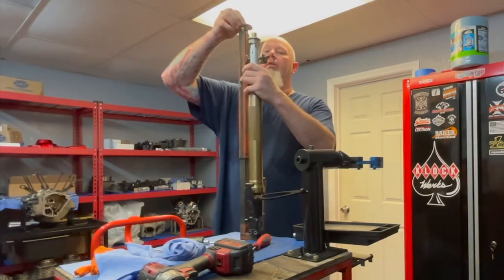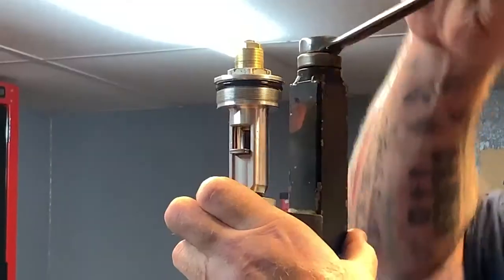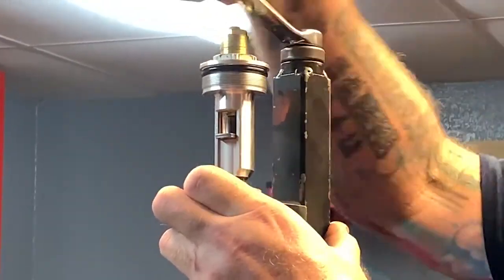This was probably a Racetech tool. Looks like it's got a few miles on it.